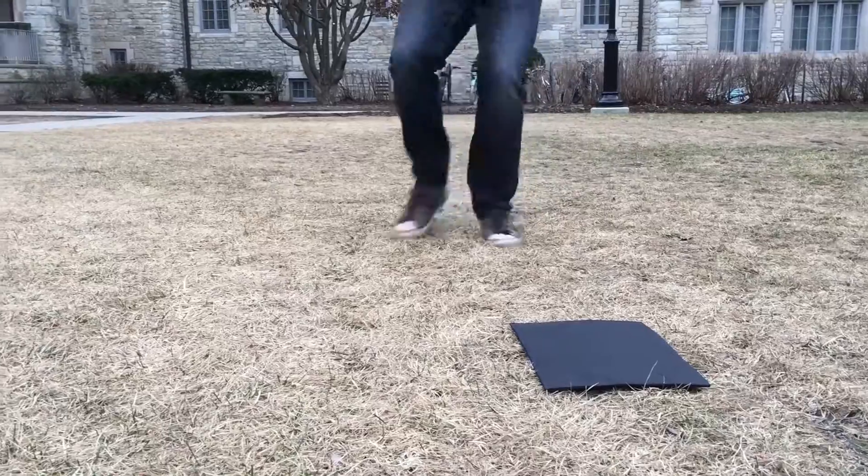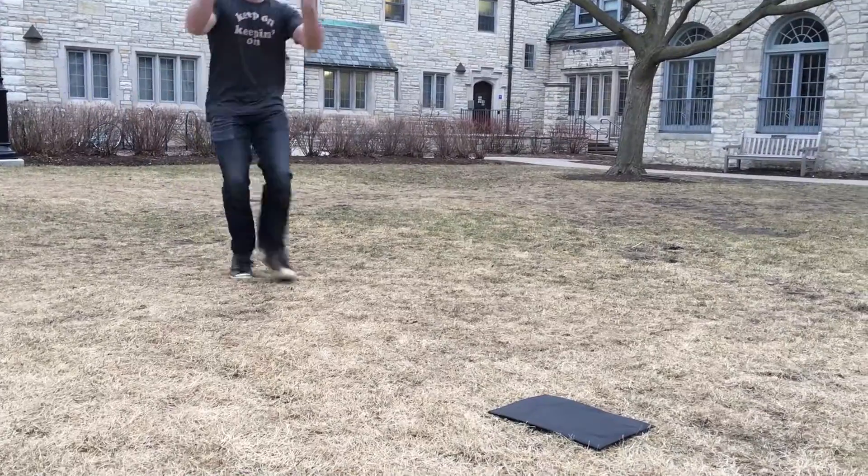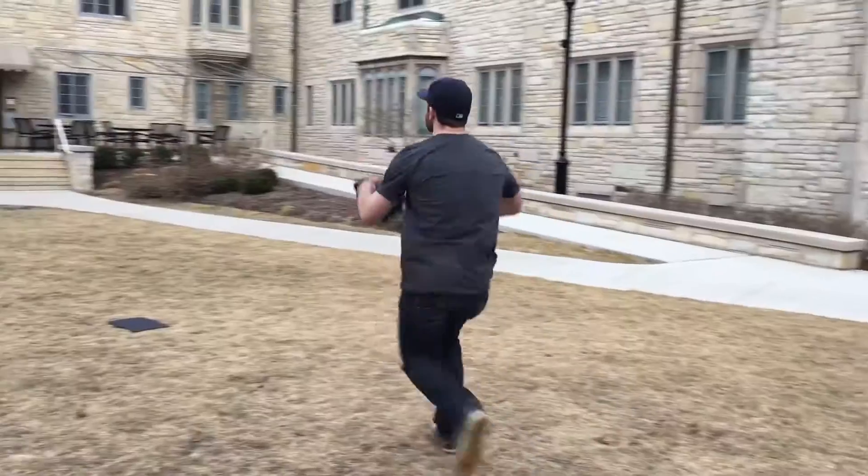Run at second base at full speed, but when you get within about a foot of it, chop down your steps so you can be more mobile should the throw go errant. When you get to second base, make sure your left foot is on the back corner of the bag, minimizing the chance that the runner coming into second will wipe you out on accident.